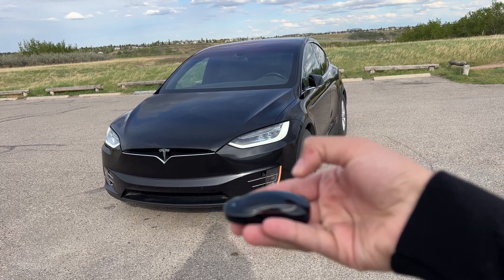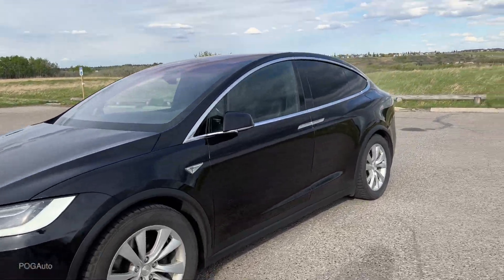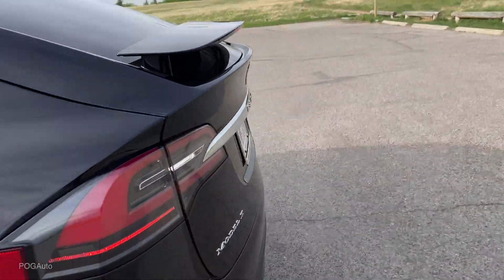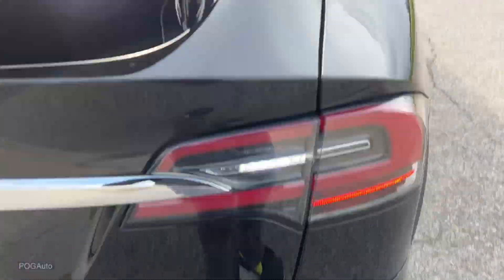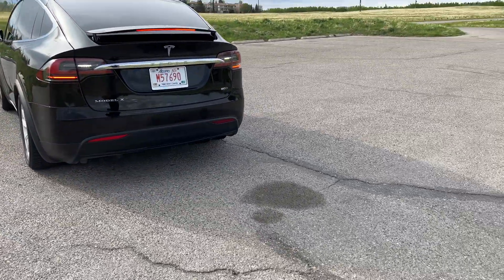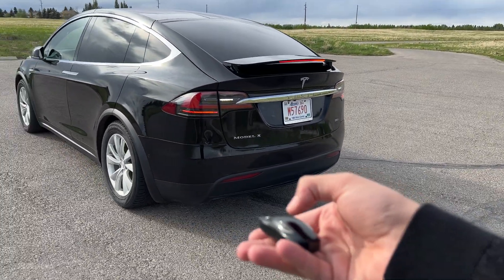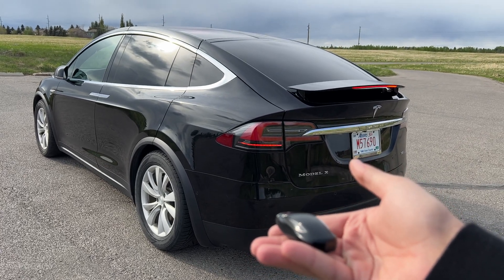If I press the back button, it will start reversing just like that. I'm going to run to the back to see if it will stop. I can press once and it should stop just like that. Press the back again and it stopped — pretty smart. You can also press the door handle and it will cancel it.